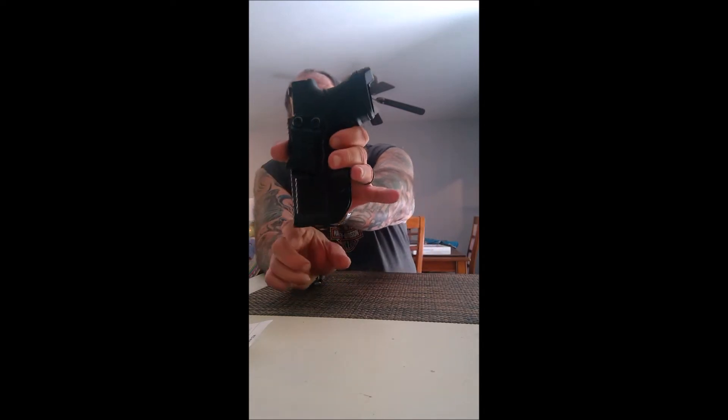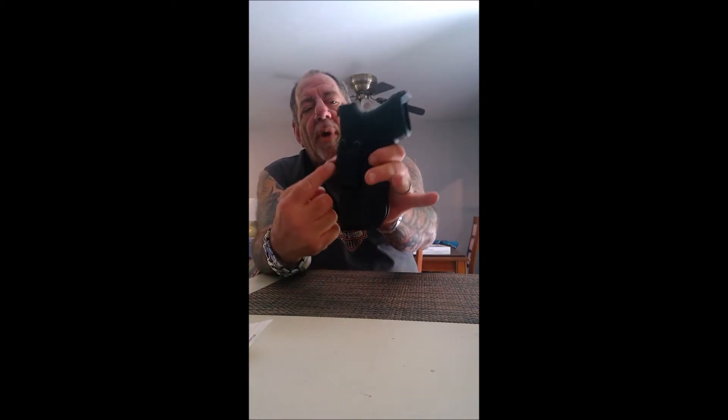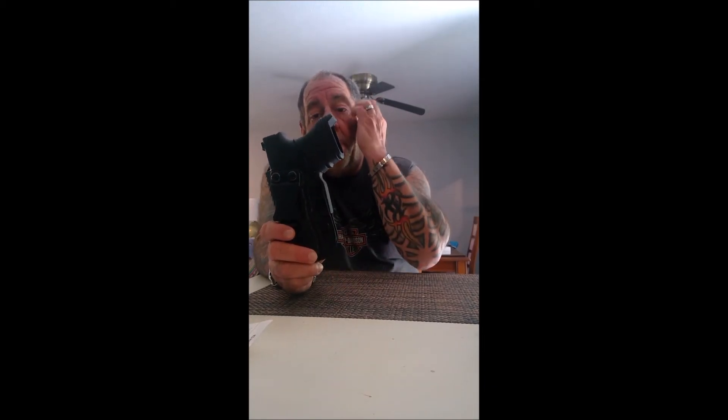They have a lifetime warranty. One of the great things I like about this is there's only one screw here to adjust the tension, unlike a lot of the Kydex holsters that have screws all around the holster that can either loosen or fall out on you. It's just one screw.